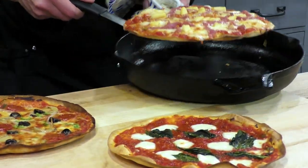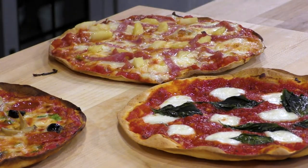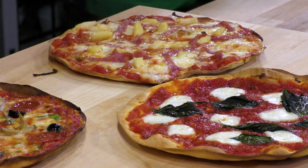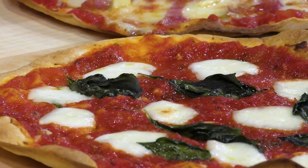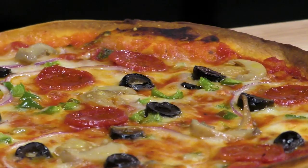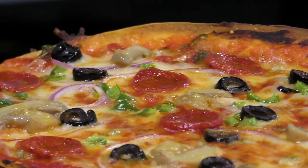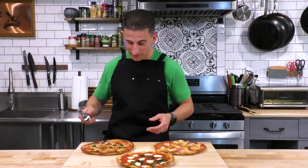Look at that crisp on the bottom — no flop on that pizza. In just 15 minutes, we've got three of these personal pan pizzas and we're going to have a little pizza party: margarita, Hawaiian, and deluxe. These pizzas look absolutely unbelievable. Let's cut into all of them.